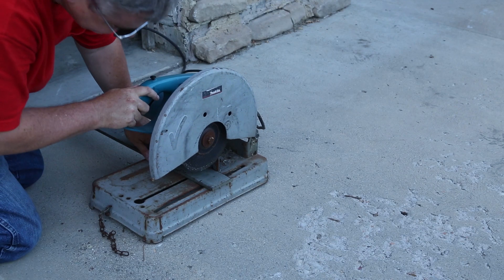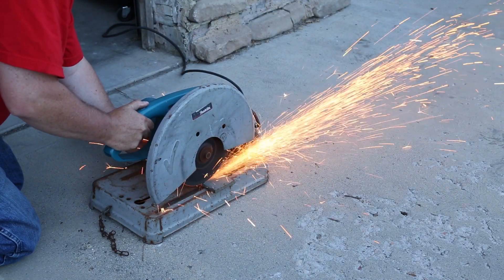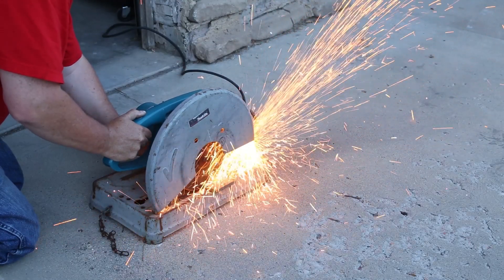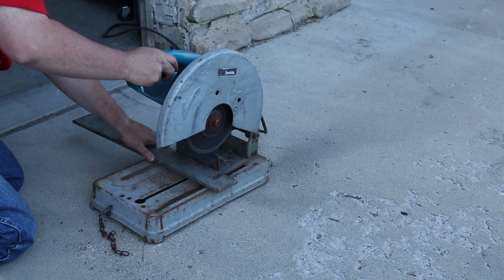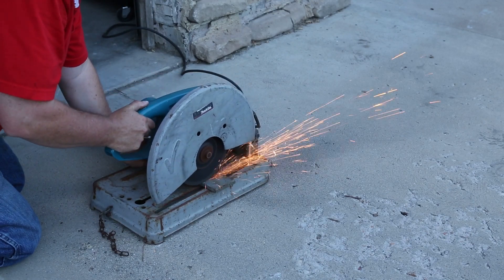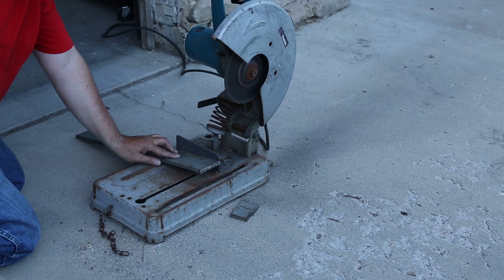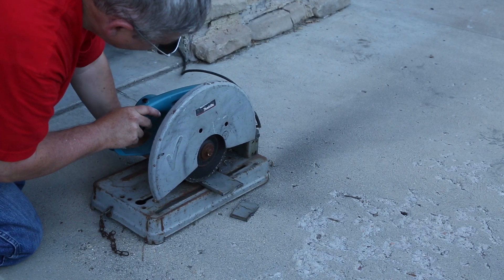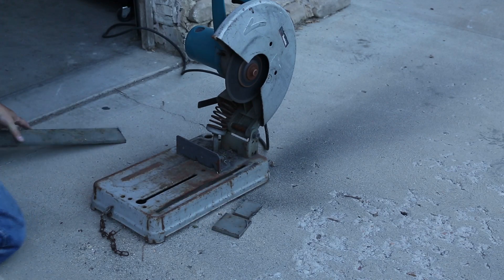I need a new disc for the chop saw. I get most of my tools second hand to save money, but it also makes it look like I'm an experienced machinist. A new disc is on order.